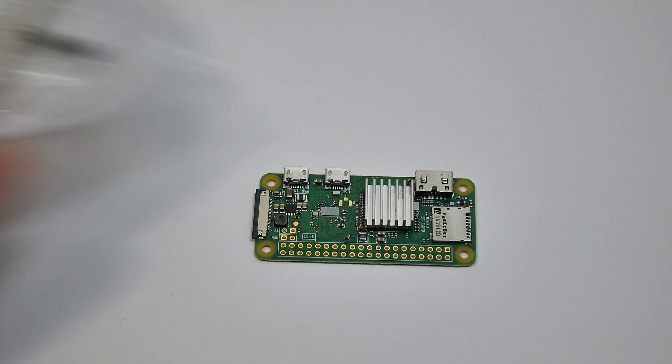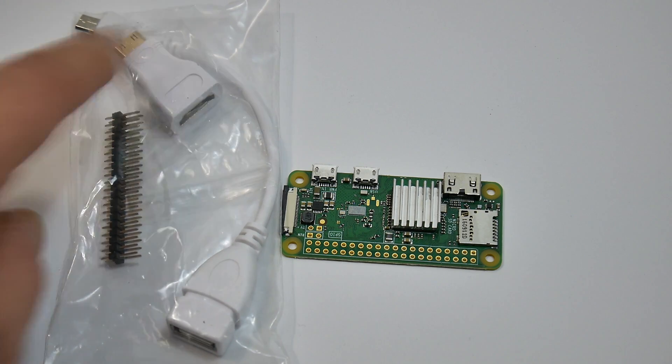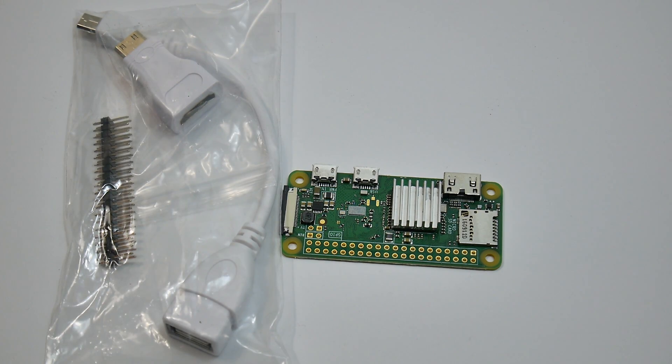I ordered the basic kit — it came with the adapters, your HDMI, your USB OTG, and a GPIO pin header if you want to use them. I'm going to get RetroPie installed on this thing.